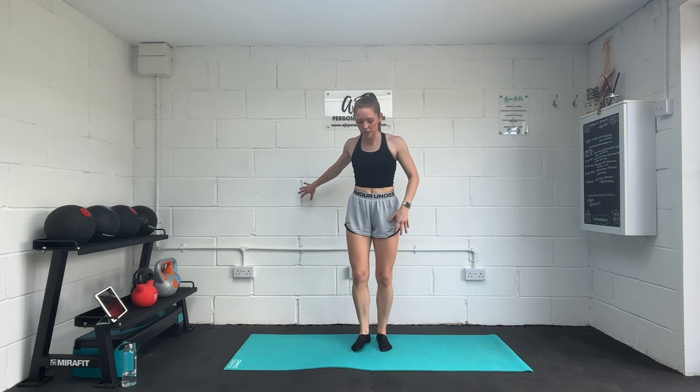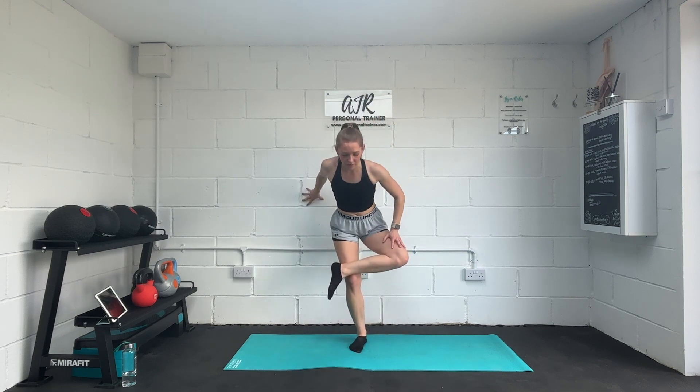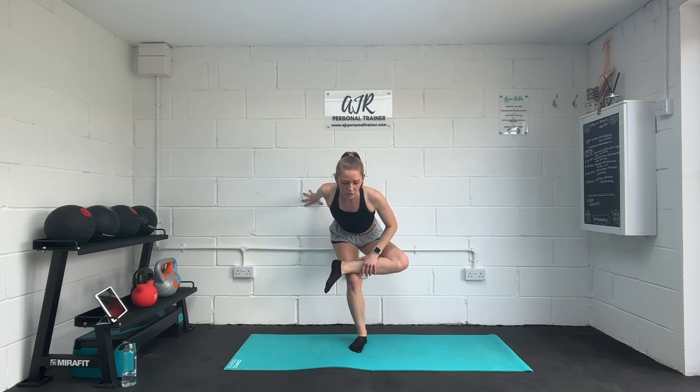Final stretch — we're going into our glutes. One foot across, keep holding if you need to, and sit into that stretch. Chest forwards down towards the shin. Keep breathing — that might be quite tight, especially if you're sat at a desk for a lot of the day. Swap sides over.